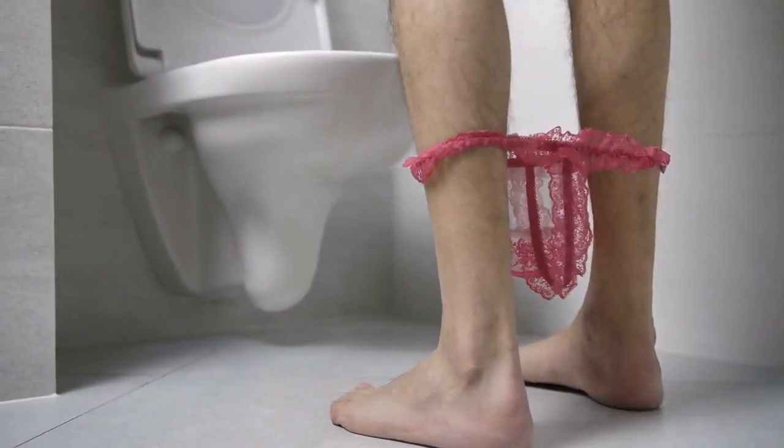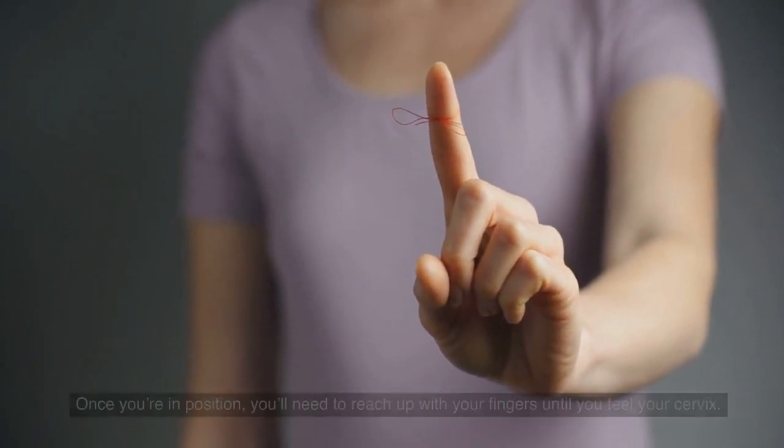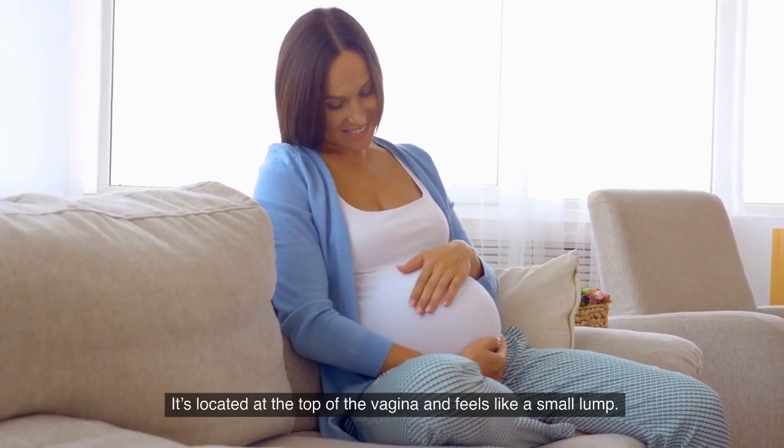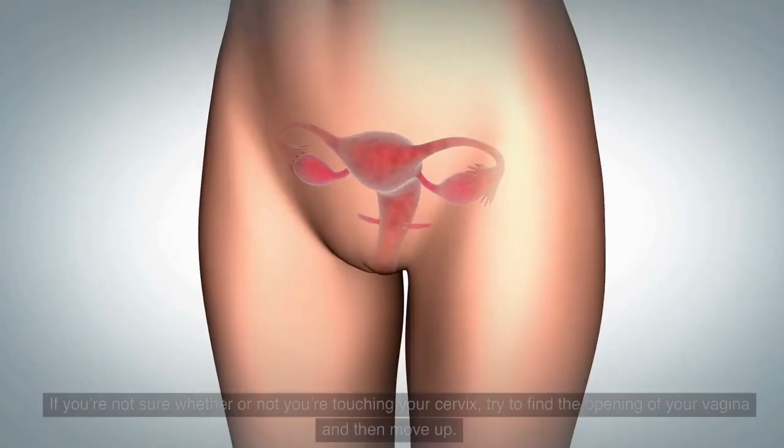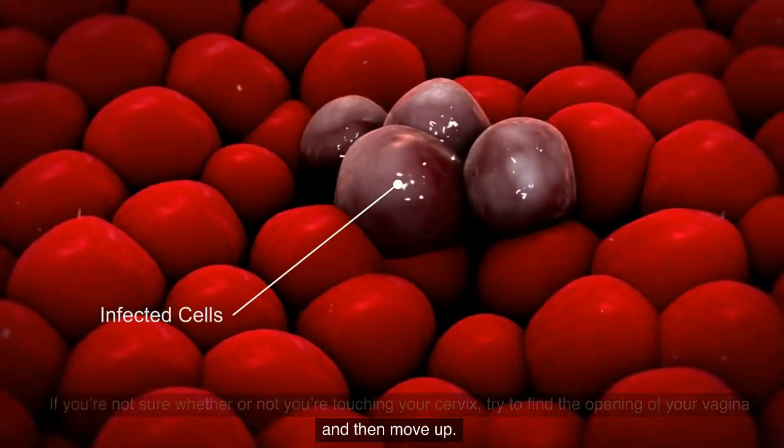Once you're in position, you will need to reach up with your finger until you feel your cervix. It's located at the top of the vagina and feels like a small lump. If you're not sure whether or not you're touching your cervix, try to find the opening of your vagina and then move up.